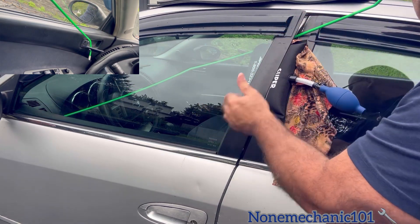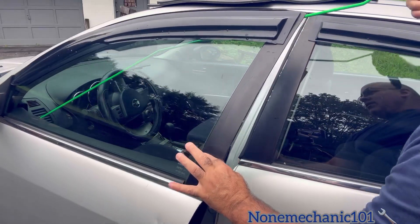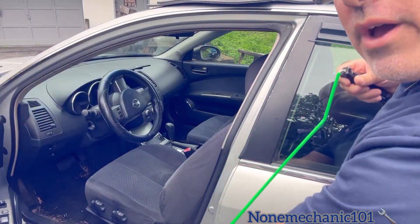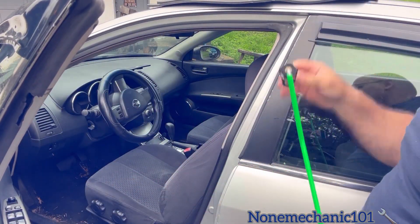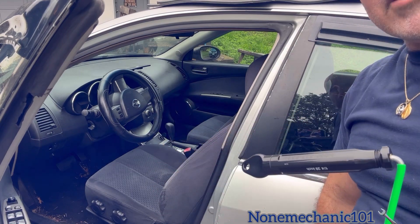On these Nissans, you have to pull hard. So there we go — you have opened the door on your Nissan Altima in order to get access to your keys.